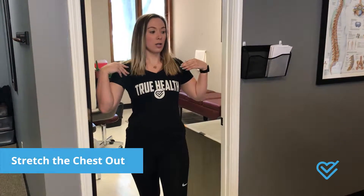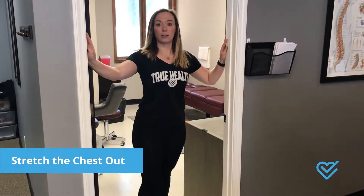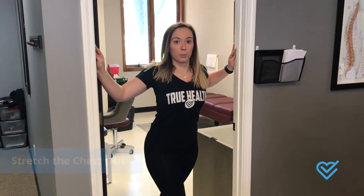We can also get really rounded shoulders from sitting at a desk, driving, or looking down often. So another good thing is to stretch that chest out. You can do this by putting your hand on either side of the door and just push through, pulling those shoulders back and keeping those hands back. Hold that for about 10 seconds, and you can repeat that two to three times.